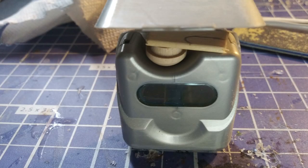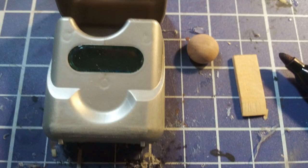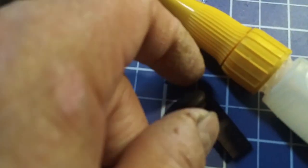There's a part on the top where I found a wood plug and a part of a popsicle stick can sit, and the lid can still close. I colored them black with a Sharpie and glued them together with super glue. This will be the handheld device that will go with the field gear.